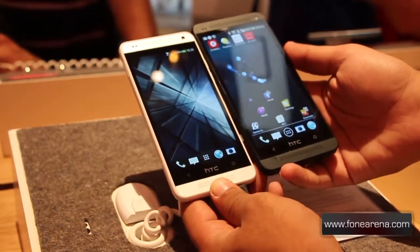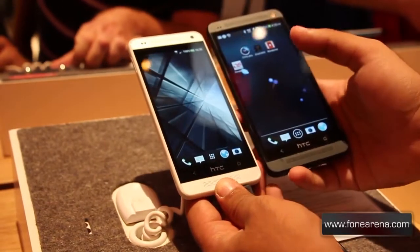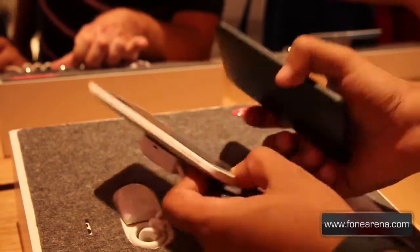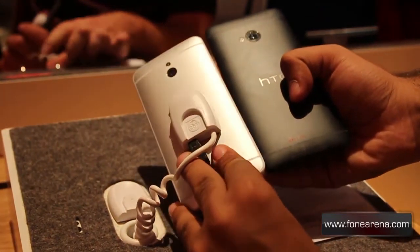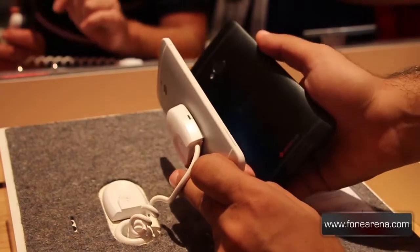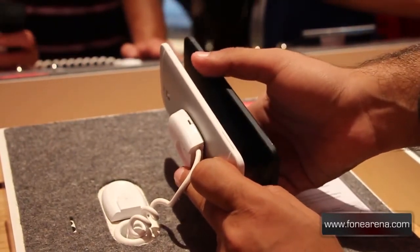Here is the HTC One Mini paired right next to the HTC One. As you can see, the design language on the two phones is very similar, right down to the back of the devices. It's got the similar design language and similar use of materials as well, but the HTC One Mini has more plastic than the HTC One.